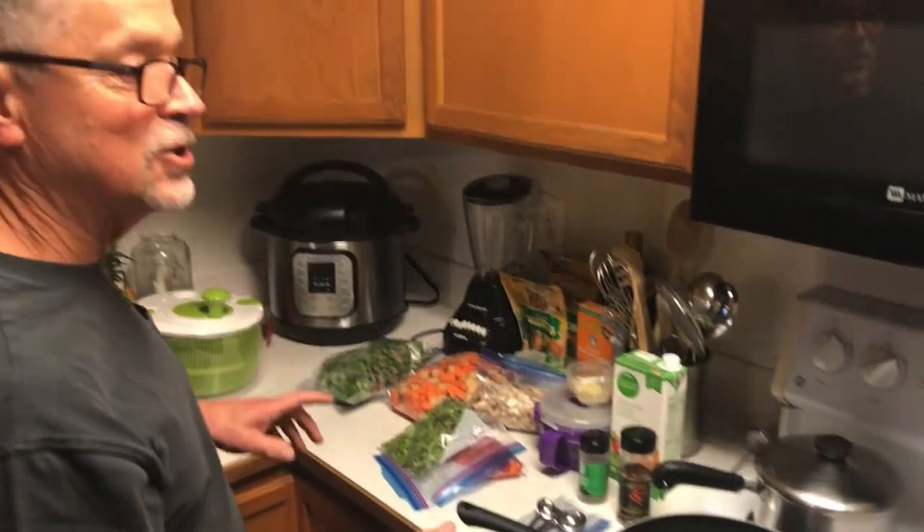Real quick before the recipe video — I'm now doing fat loss and wellness coaching. If you'd like some extra help, go ahead and email me or message me on Facebook or Instagram and I can help you out. All right, so here's the recipe.